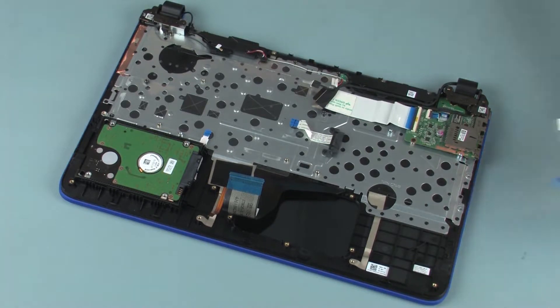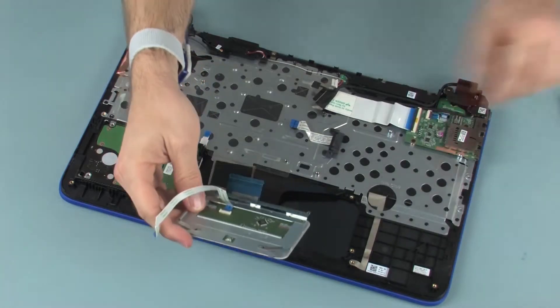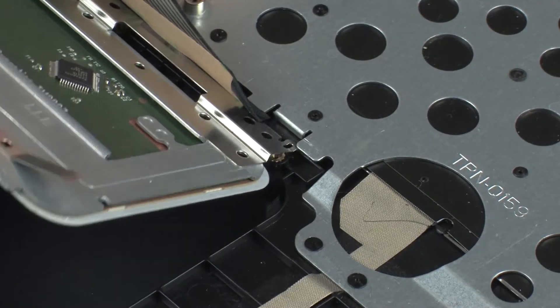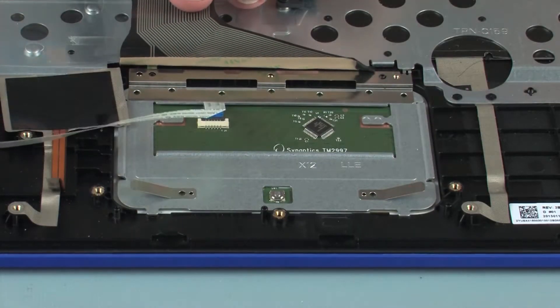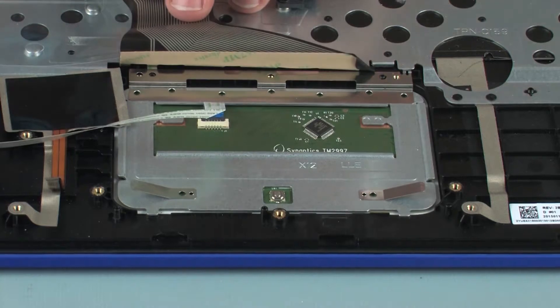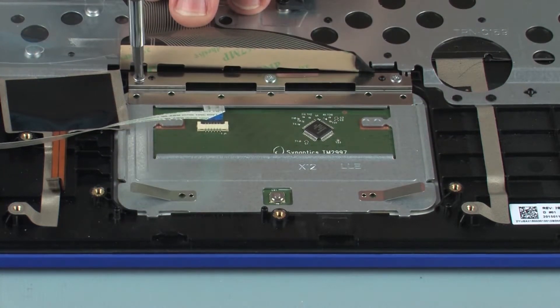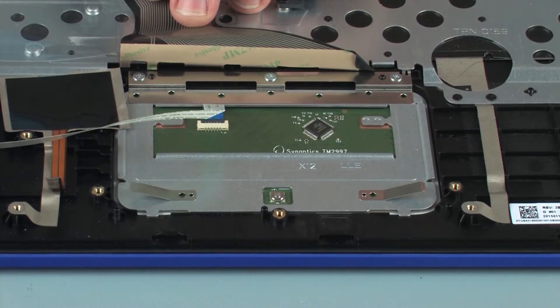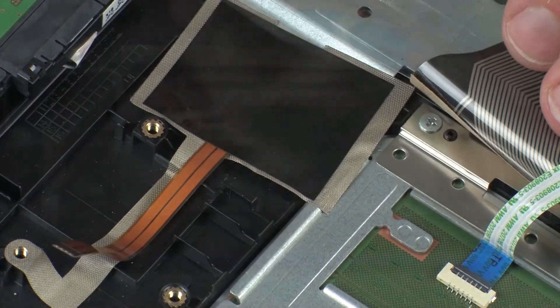Replacement: Remove the touchpad board from the static dissipative bag. Toe the retention tab on the touchpad board under the keyboard bracket and lower it onto the alignment pins on the top cover. Replace the three 1.5 mm P0 Phillips-head screws that secure the touchpad board to the top cover. Replace the grounding tape that secures the touchpad board to the top cover.